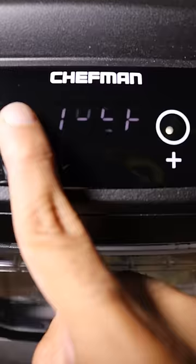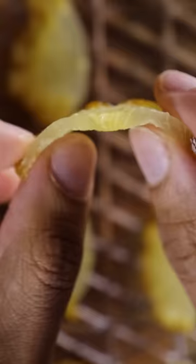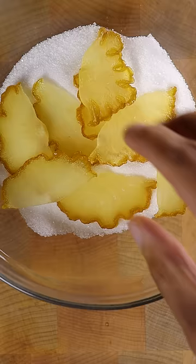Then I'm placing this in my dehydrator at 140 for about 2 hours, and it should be pretty flexible. Now you can coat it in sugar and enjoy.